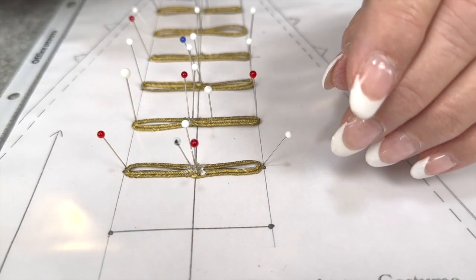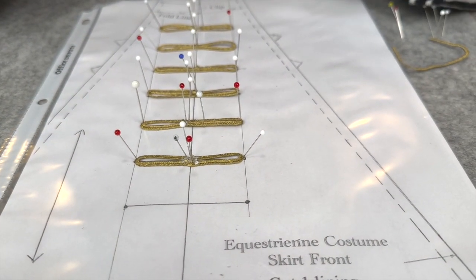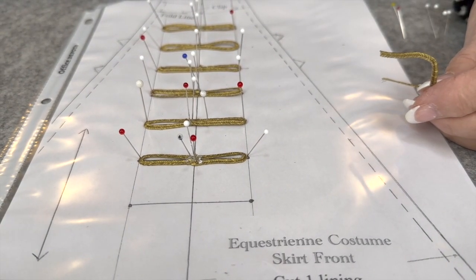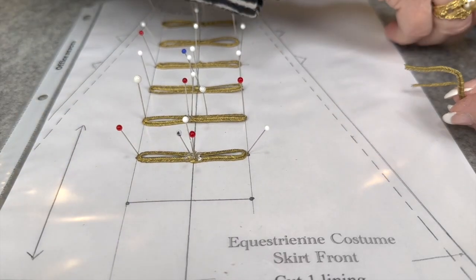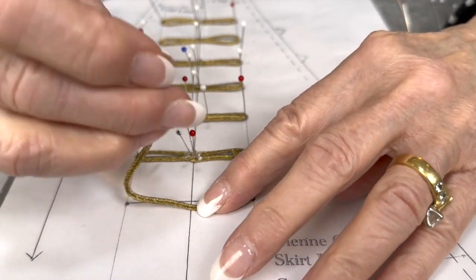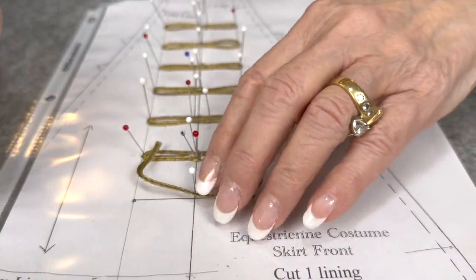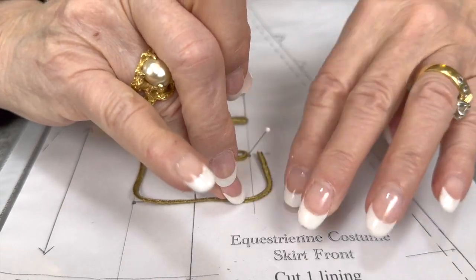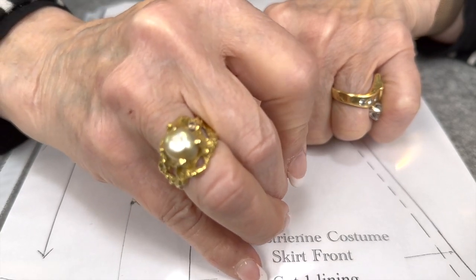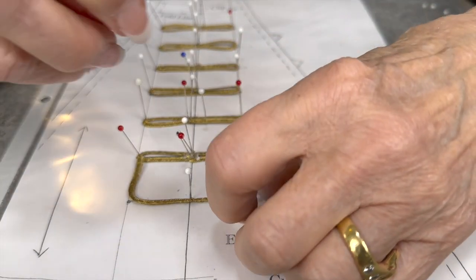There are two more pieces of soutache that go down the center that cover all those joins, so we don't have to worry about that. We've tried to sew this onto the dress — it would be slidy, it would be monstrous. And they had glue in the 19th century — they used it. So I've got this one already bent on the ends, so we'll just do our corners here. It is difficult doing this upside down where I'm not really seeing what I'm doing.